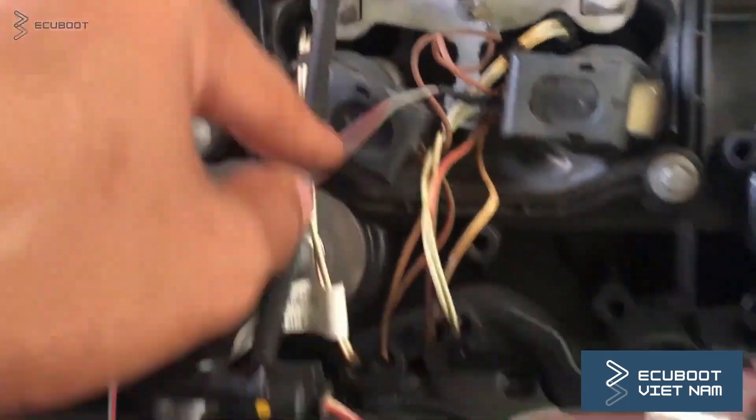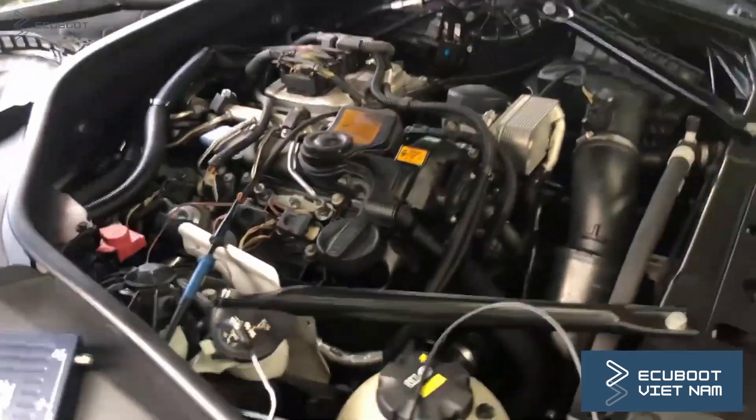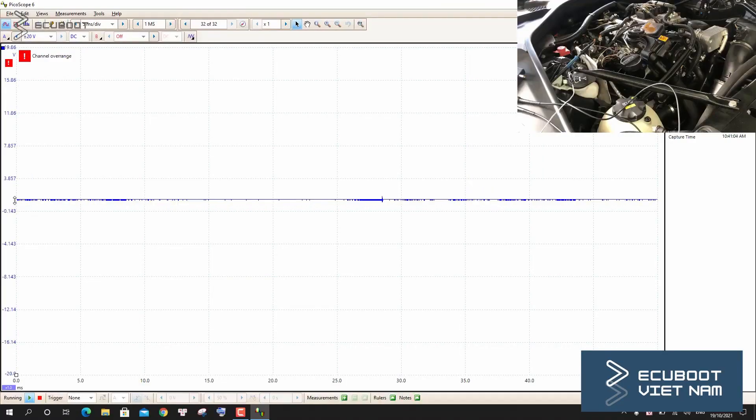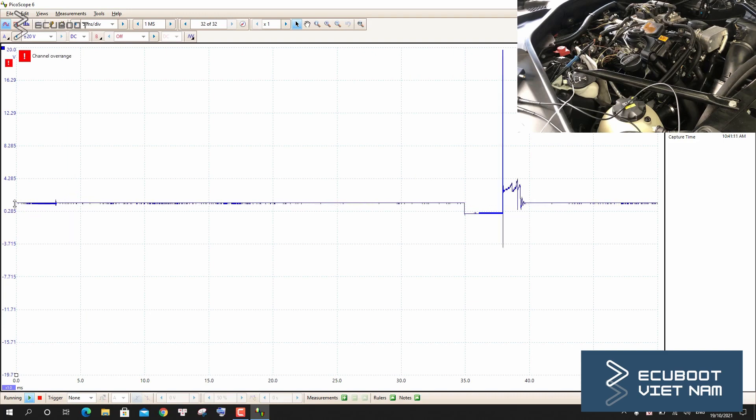I'm gonna wire up the signal to my oscilloscope to receive the signal that our ECM sends to the ignition coil. As you can see, these are the pulses that control the operations of our ignition. This is the correct pattern of a good ignition coil. If yours is different than this, your ignition is probably bad.